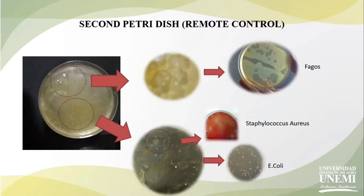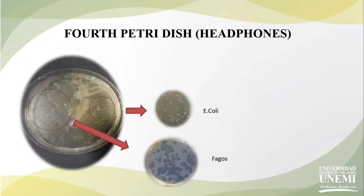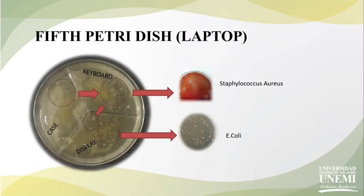Phages are viruses that infect bacteria such as E. coli, and if there is a presence of bacteria they break them and make holes. In the third plate we have the cell phone sample and we are observing the same bacteria as the second plate, and also the phages are present. In the fourth plate we have the door handle sample and we are only observing E. coli and the presence of phages. In the fifth plate we have the laptop samples — we selected samples from the display, the cable, and the case — and we observe that in all three samples Staphylococcus aureus is present, and only on the display sample is E. coli found.